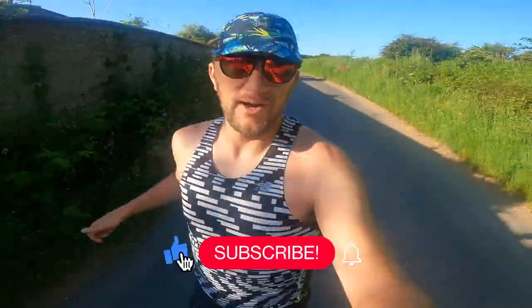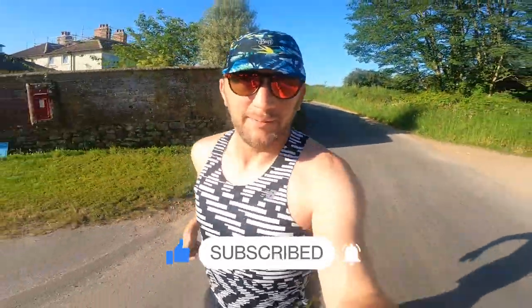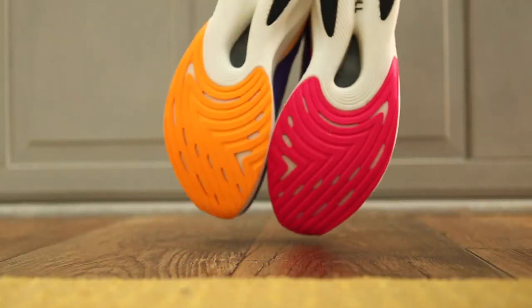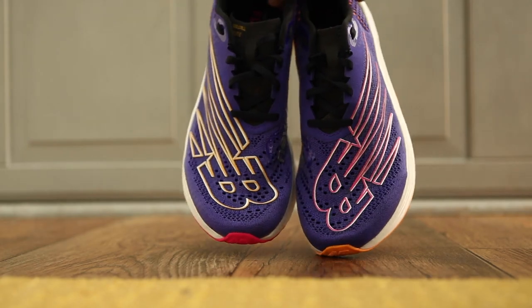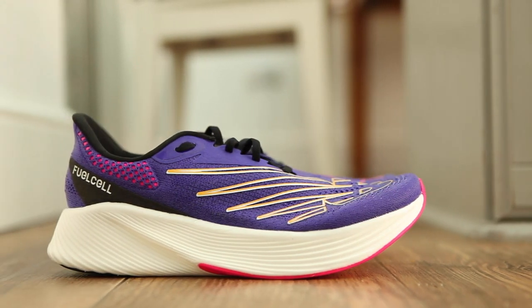We are currently running at around 5 minutes a k or 8 minute miles, just to get the 11k easy run ticked off before we step this up. As I just break into this run, let's talk a little bit about the shoes. It's carbon plated and it's wedged full of a huge amount of fuel cell cushioning, which is the same cushioning found in the Rebel V2, which got amazing reviews recently.